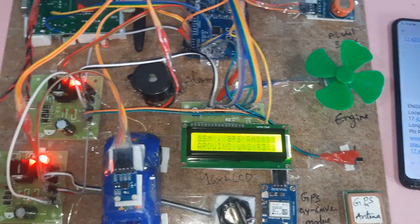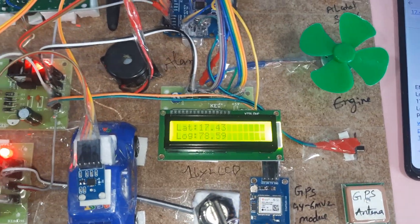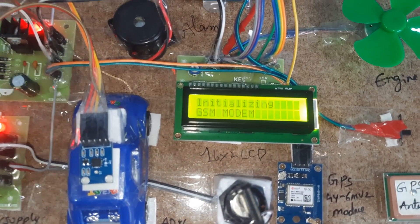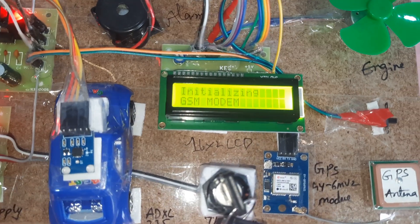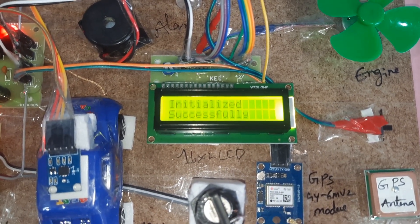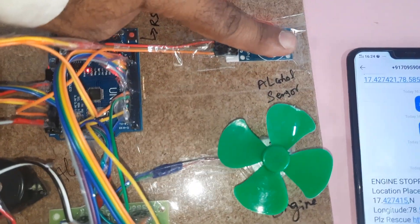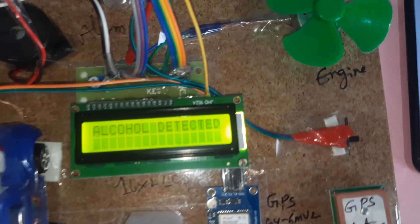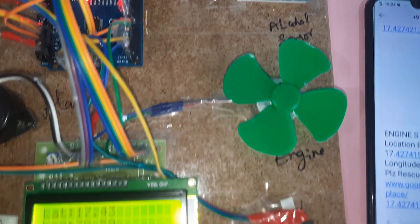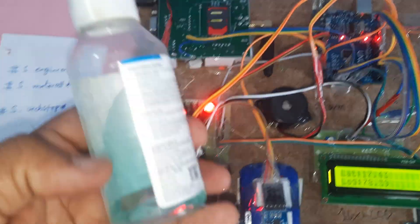Now checking for alcohol detection. GPS is OK, initializing GSM module — initialized successfully. No alcohol initially detected. Then alcohol is detected — the system reads the latitude and longitude point.